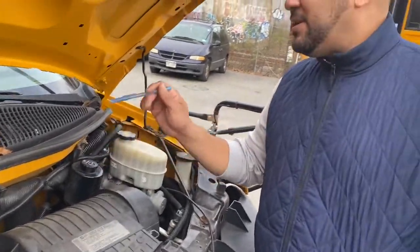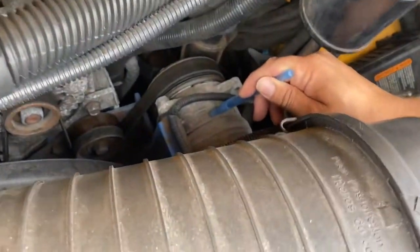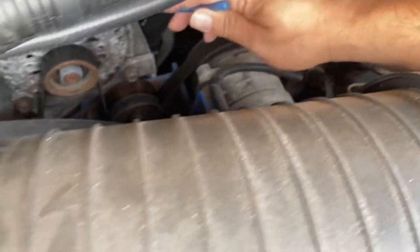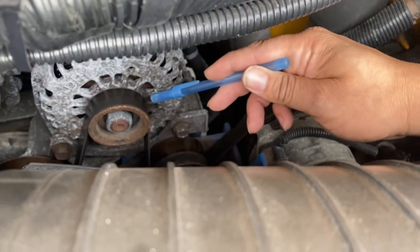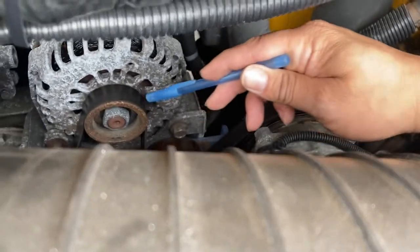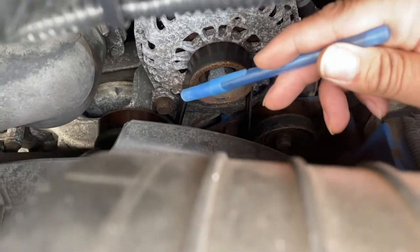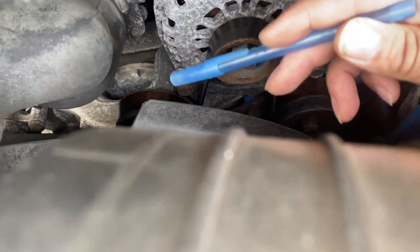I'm going to repeat: water pump — not cracked, not broken, good condition. Alternator — not cracked, not broken, good condition. Engine belt — not broken, not cracked, no more than three-quarters of an inch of play, good condition. Power steering pump — not cracked, not broken, good condition. Water pump — not cracked, not broken, good condition. And the engine is belt driven.